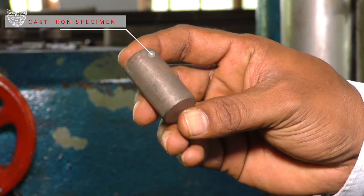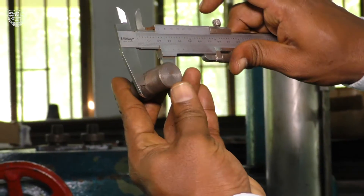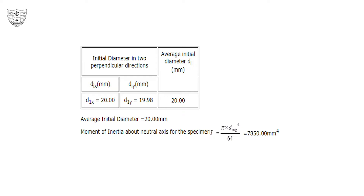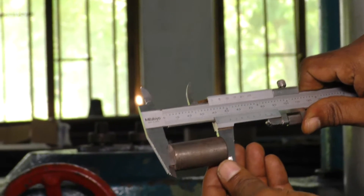This is the cast iron specimen used for this experiment. Measure the diameter of the test sample using a vernier caliper and calculate the moment of inertia about the neutral axis for the specimen. Measure the length of the specimen.